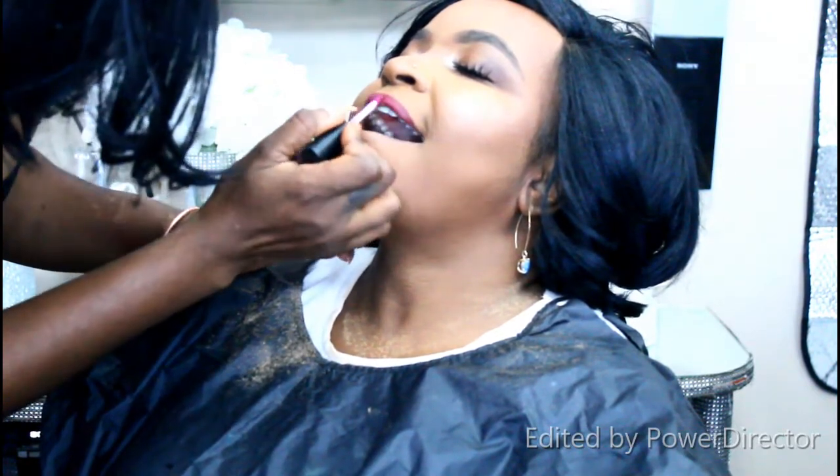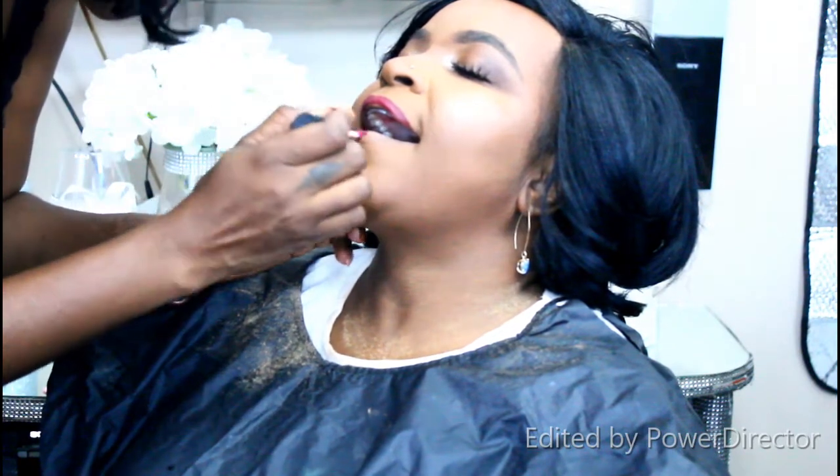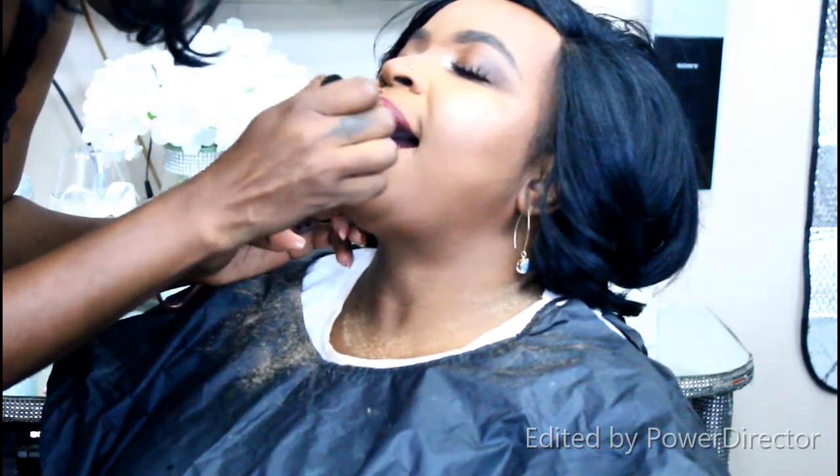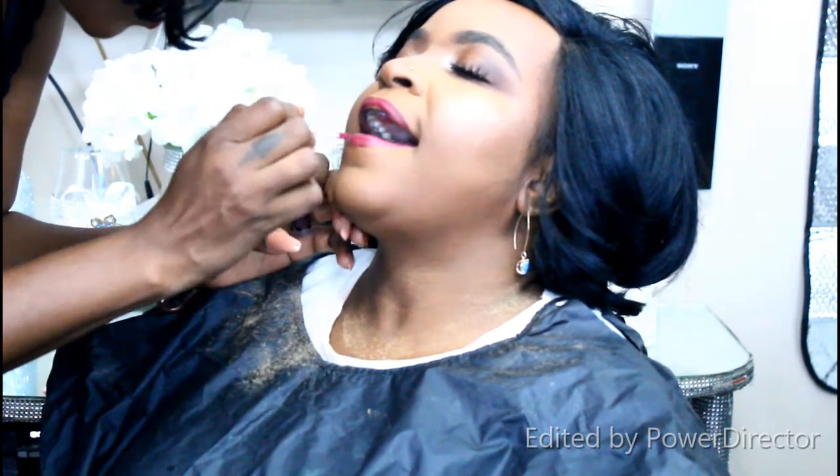Now I'm using the Sasha lippy in 'Rev It Up' on her lip, then going in with a light pink color from the BH Cosmetics Royalty Affair duo set — it has about five different lippies. I'm using the more light pink shade, and this is the final look.